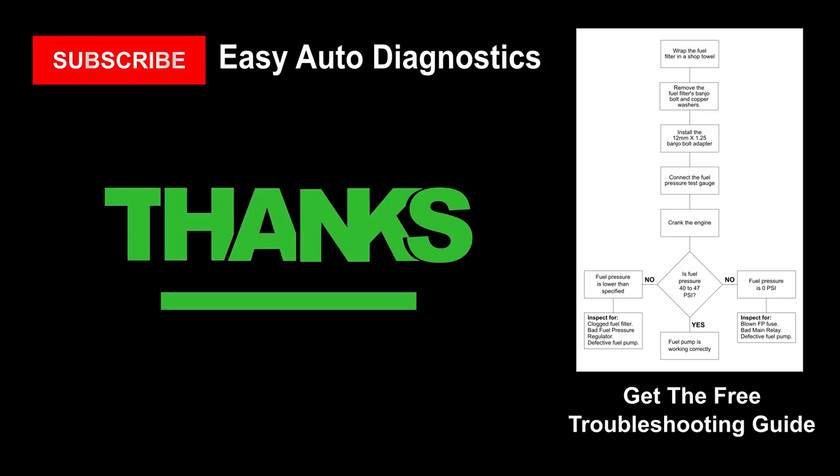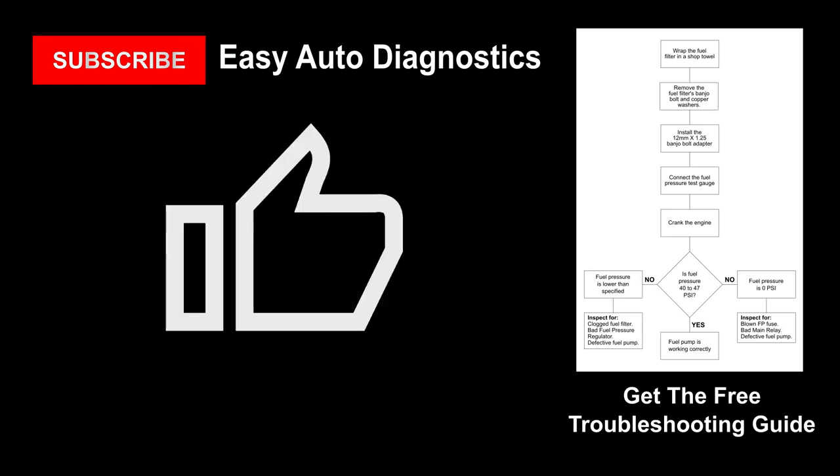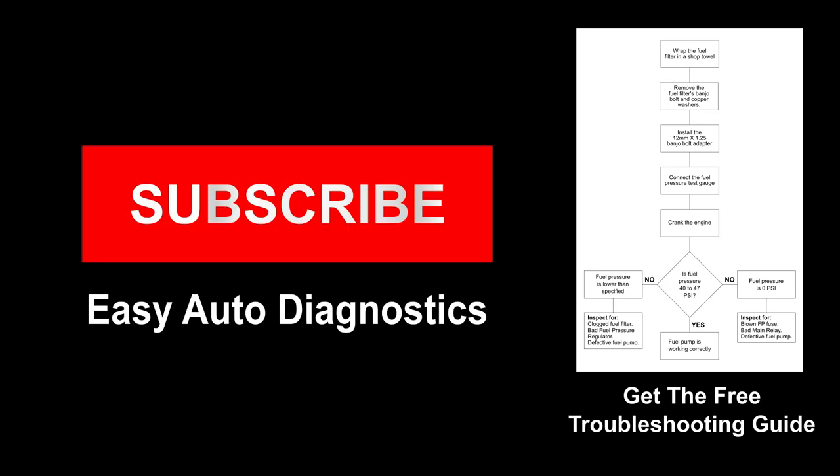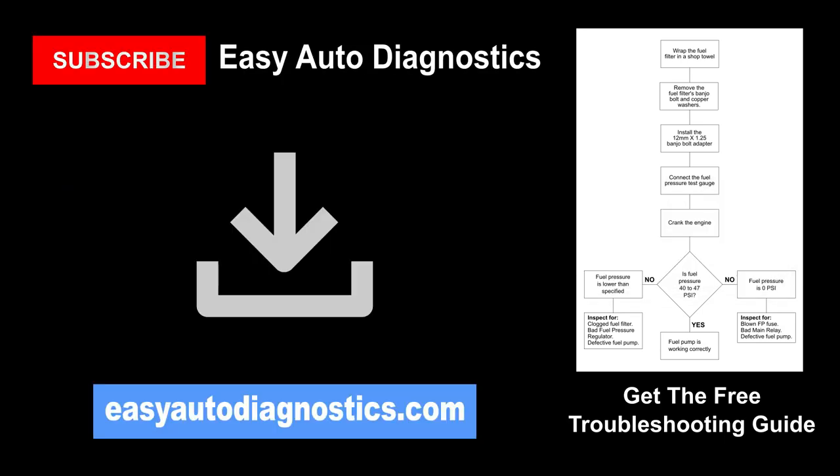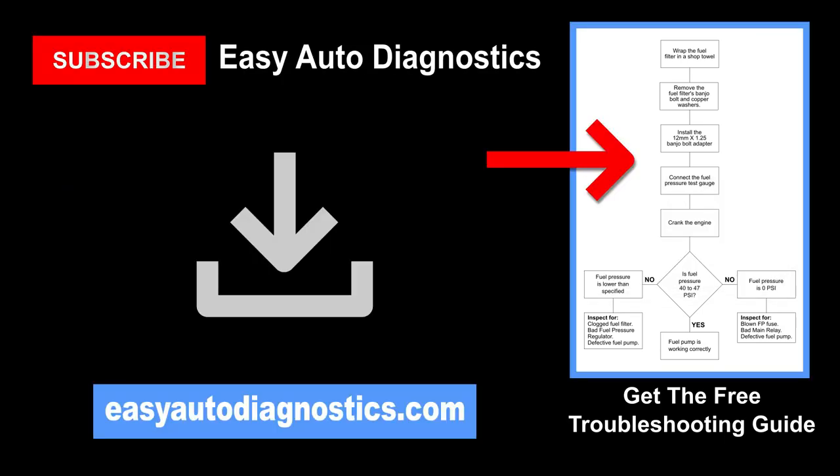Thanks for watching, and if this video was helpful, give it a like. I'll be uploading short and to-the-point video tutorials on a regular basis that'll save you time and money, so be sure and subscribe to my channel. Be sure and visit my website and download and print my free fuel pump troubleshooting guide. You'll find tons of information and lots of tutorials there too. The link is in the video description below.